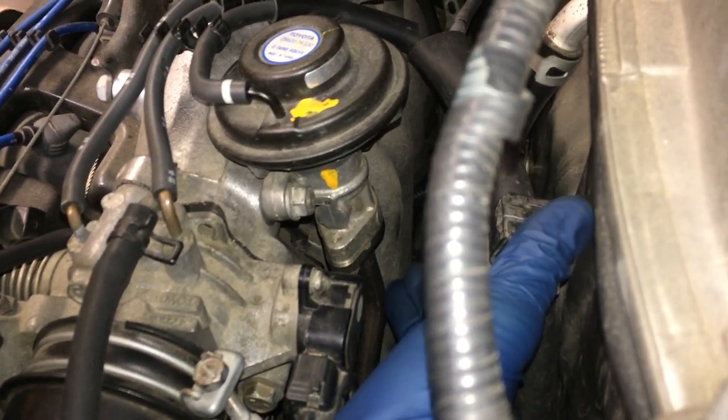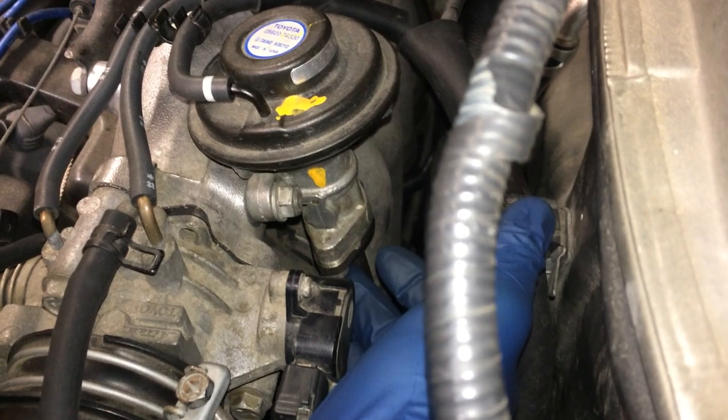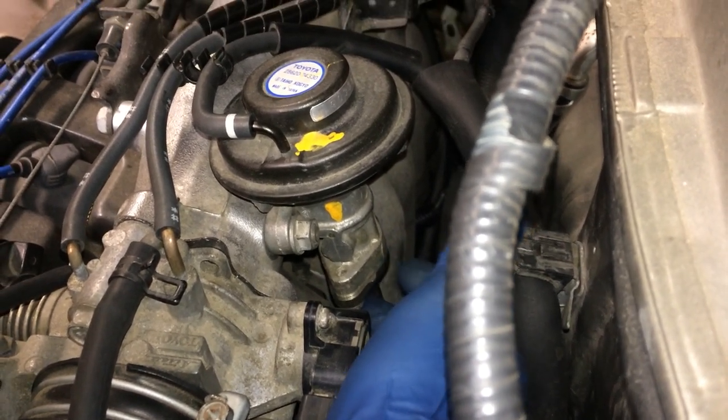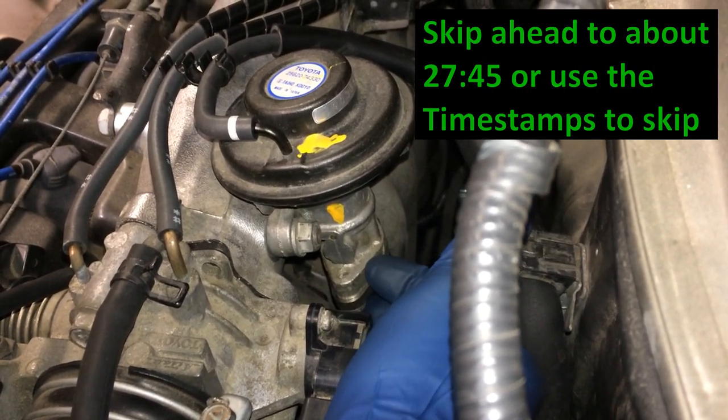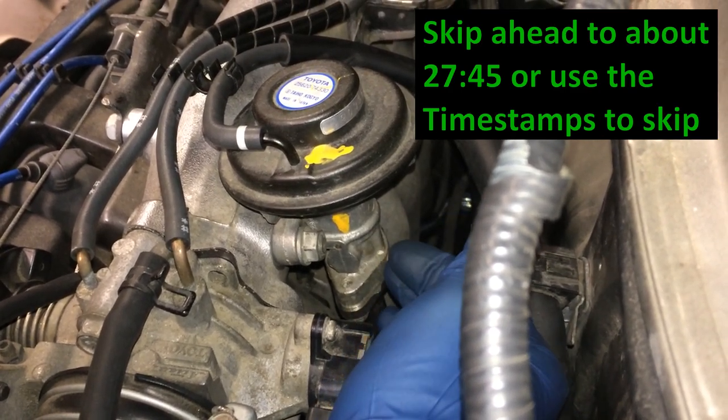Here's what I mean for the EGR valve. This is the EGR valve here and this is the pipe I'm talking about. To get the EGR valve off, you're just going to remove this 12mm nut, one on the other side, and then two 10mm bolts on the bottom. I'll show a timestamp for that part of the video. You can skip ahead if all you want to do is pull the EGR valve off and test it.